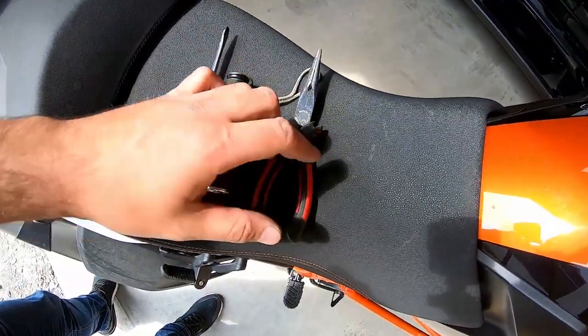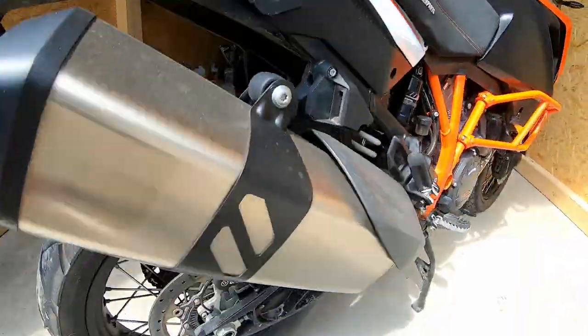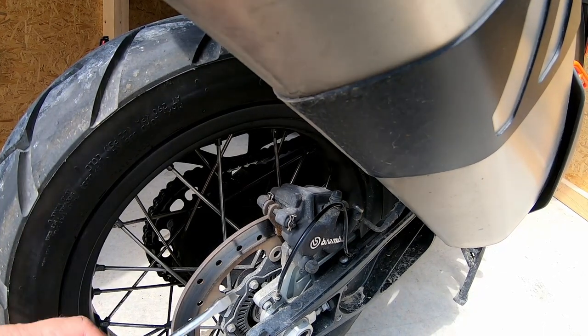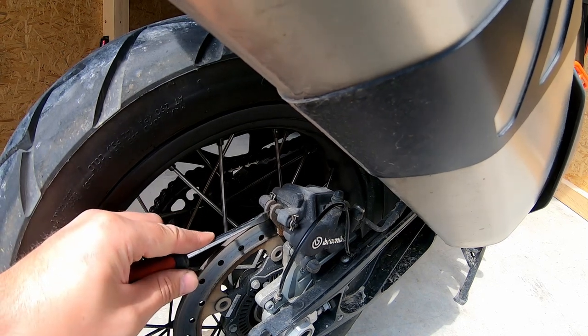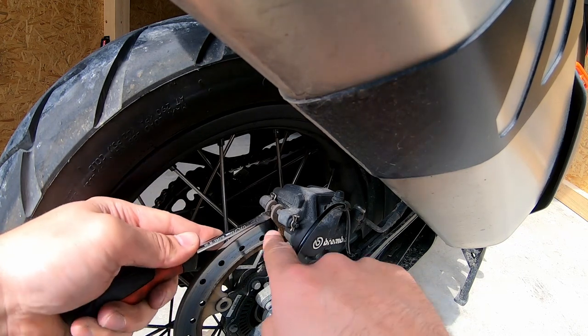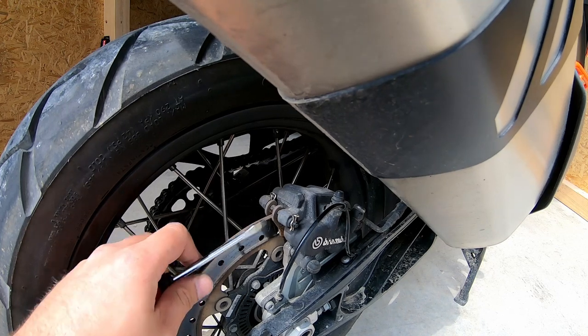For the tools needed for this operation it's very simple — you just need a screwdriver, pliers, and maybe a flathead. Let's start. The first thing we need to do is separate these two pads from the disc.